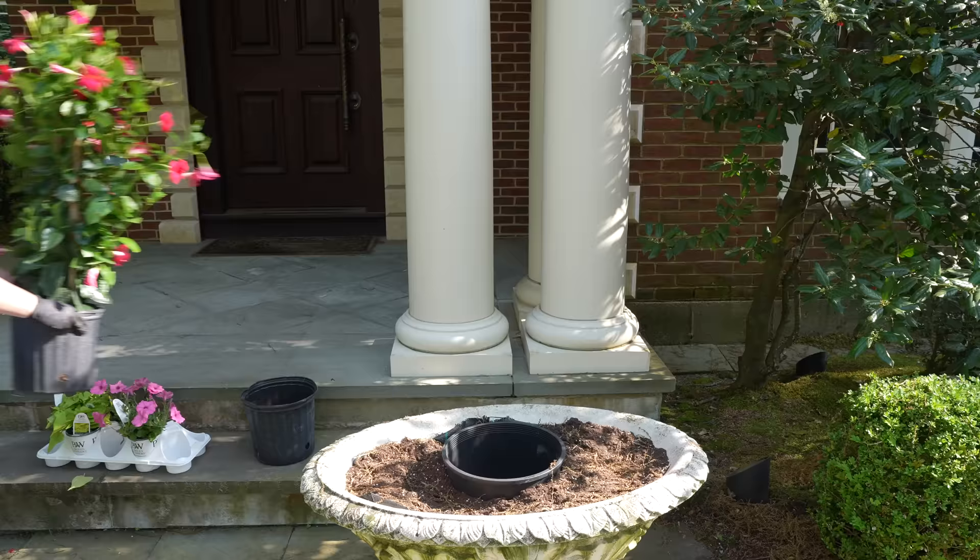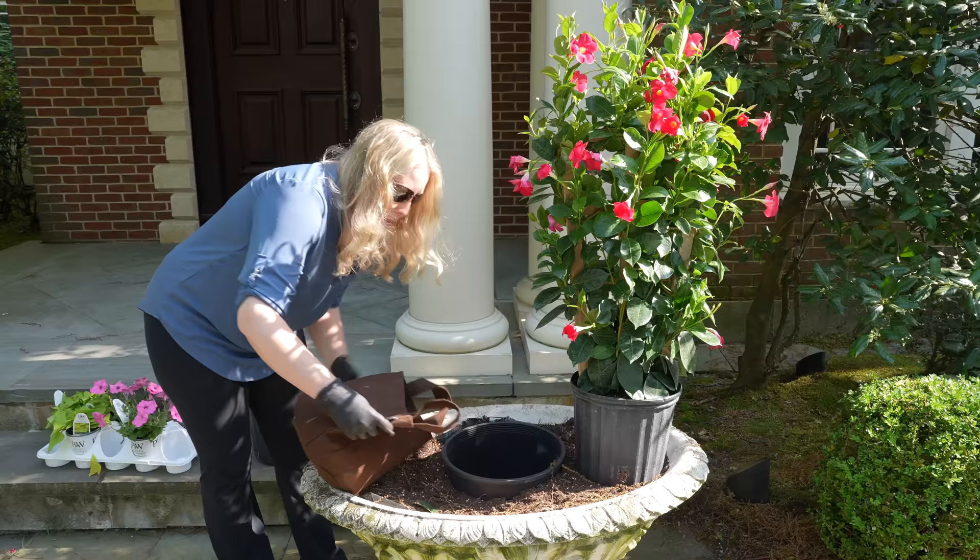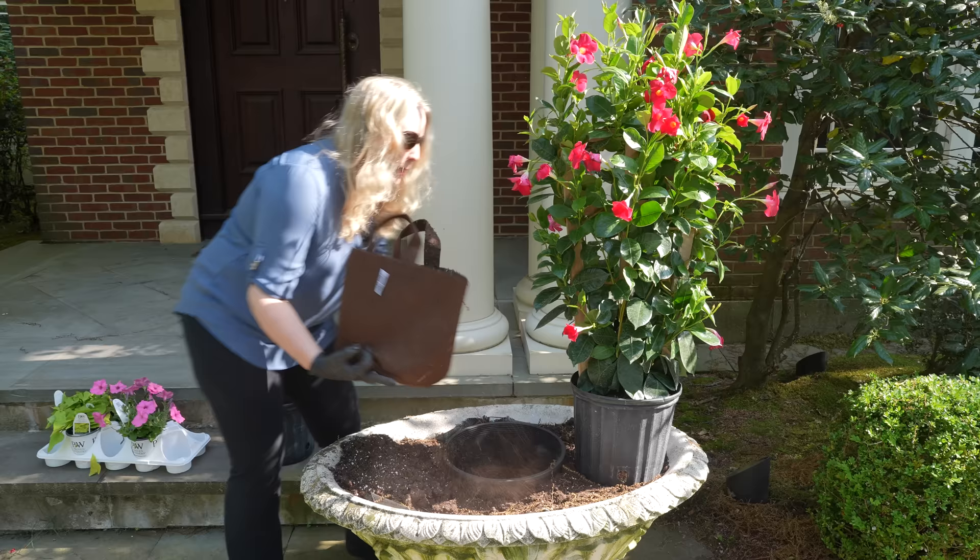Here is our next mandevilla and just like on the other side I'm going to put in the bag first — I almost forgot that. This one I was storing some of my extra dirt in, so I'm going to dump that out, ready to fill in the sides as needed.